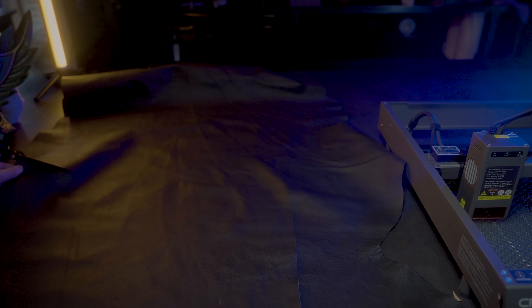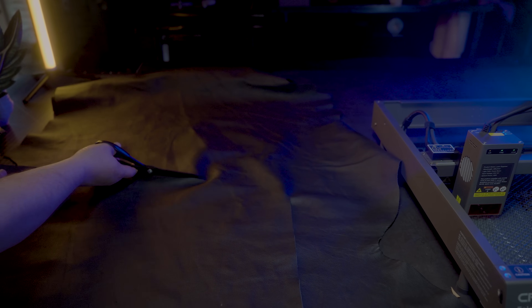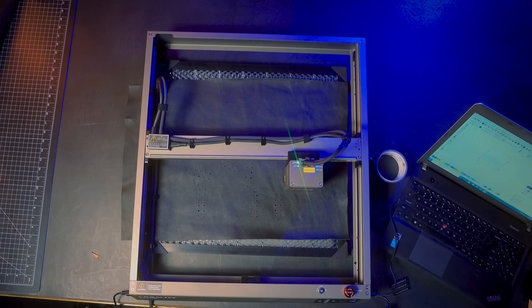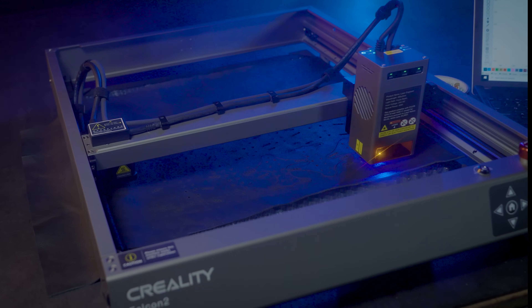I was very impressed with the Creality Falcon 2 laser engraver. I believe they have a sale in progress now, so I'll leave a link below. Next I'll do a test cut with some 4 ounce chrome tan leather to make the finger backings. This is what the finger scales will attach to, and it's soft so it will allow for flexibility.